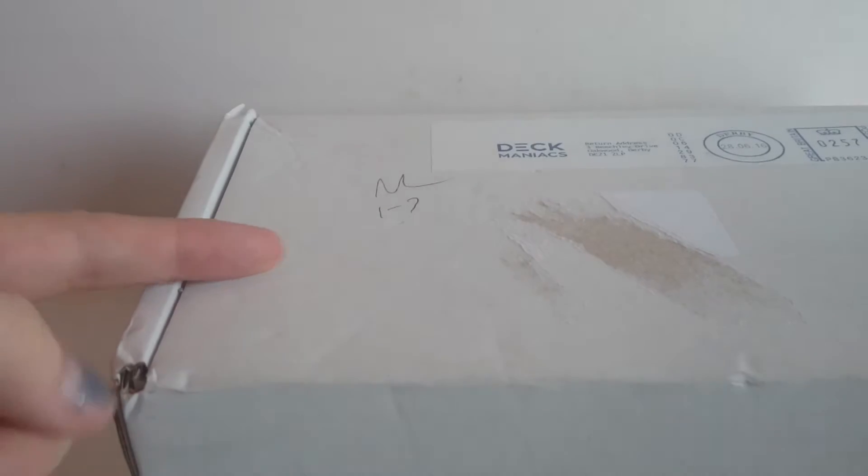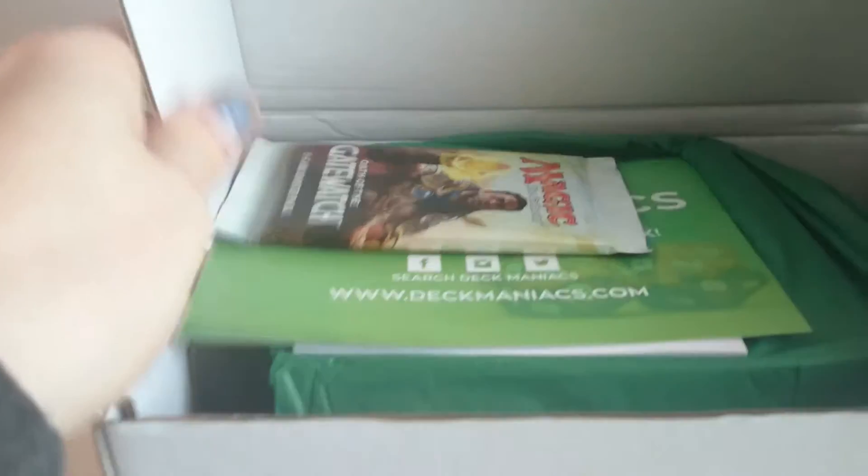Hey guys, Swansea Batcave here with this month's June opening of Deck Maniacs Magic: The Gathering subscription box. So let's take a look inside.